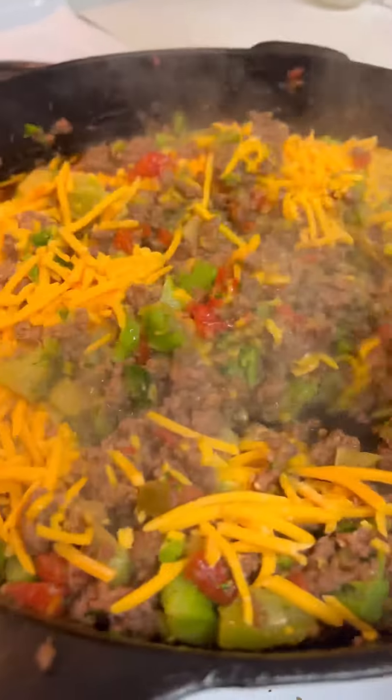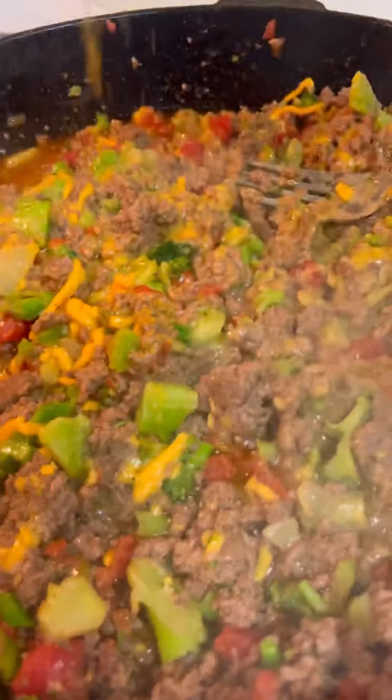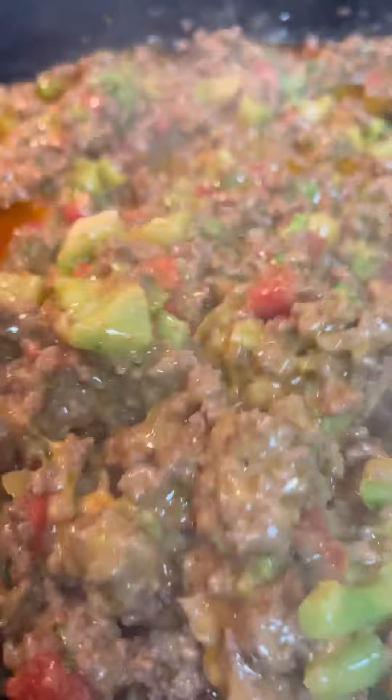Now look, we gonna add some more of that Zapp's Voodoo Seasoning. Y'all ain't gonna get that yet? Y'all better go get it. UTZSnacks.com — that's U-T-Z-Snacks.com.